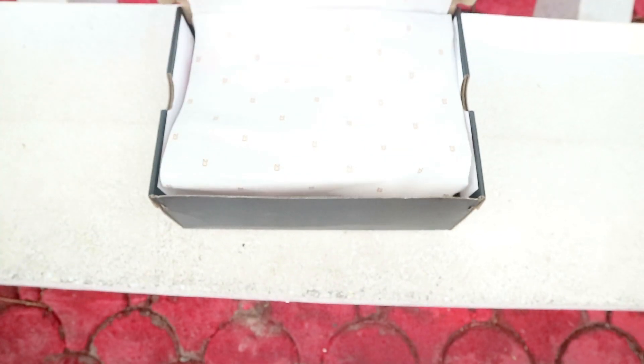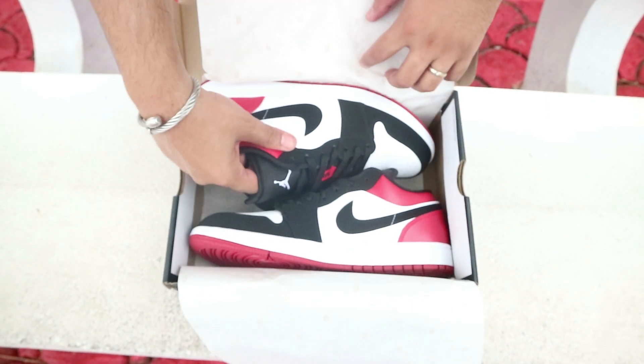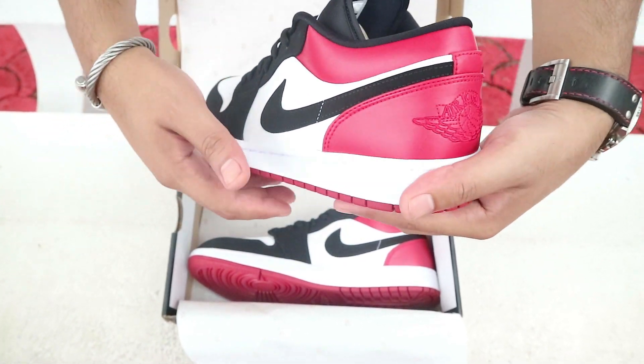I got a 10.5 and my true to size is a 10. I always go up half a size in my Jordan sneakers simply because I enjoy a little extra toe room. In regards to the fit, this fits just like any other Air Jordan 1.